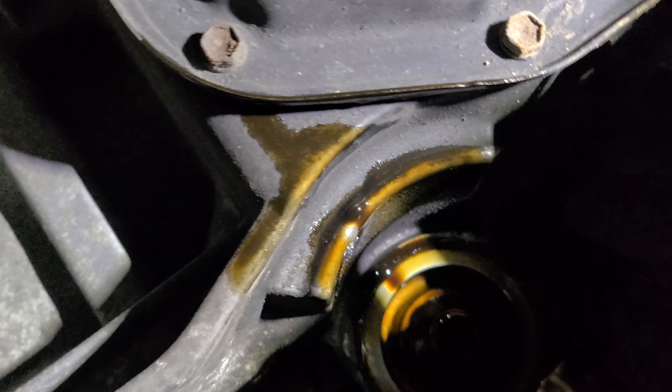This is what it looks like where your oil filter goes. Hopefully you guys can see it — let me swing this a little more. There are the threads on it right there. Let's get this out of the way and get a new oil filter.